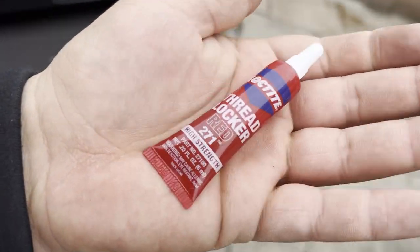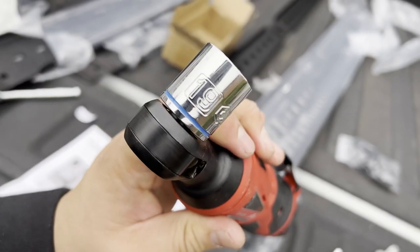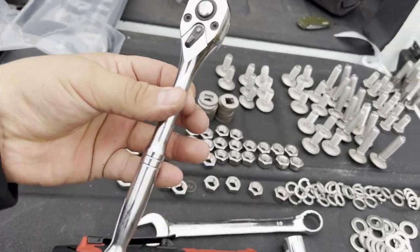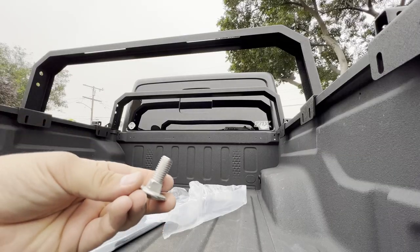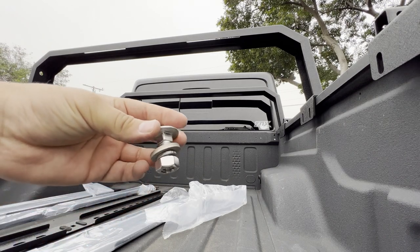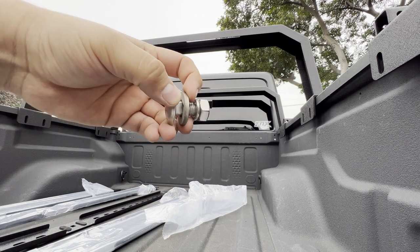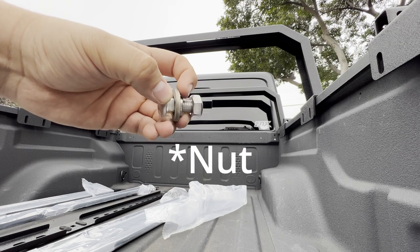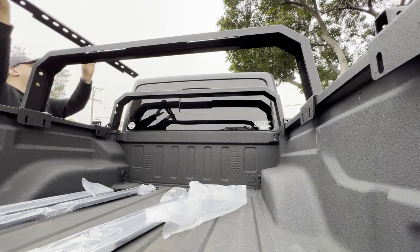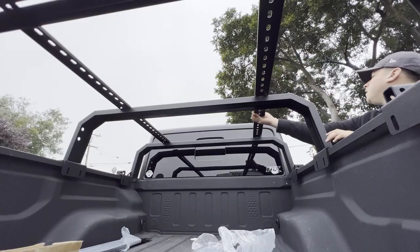You're gonna need some sort of thread locker — red if you're keeping it on long-term or blue if you plan to remove it — a 19mm wrench, a ratchet with a 19mm socket, and a manual ratchet to hand tighten. The carriage bolts used to mount most of the rails have a specific order: carriage bolt, then carriage bolt washer, lock washer, and hex bolt. The carriage bolt goes on the outside and the rest of the hardware goes on the inside of the half rack.